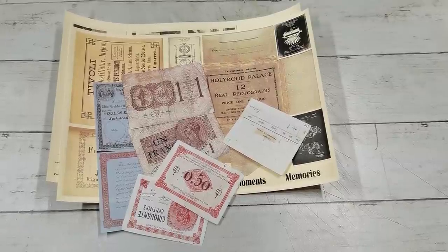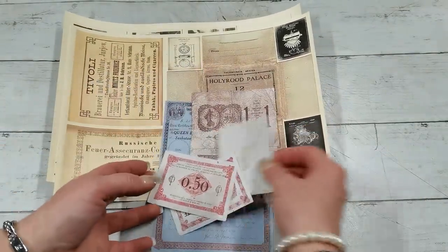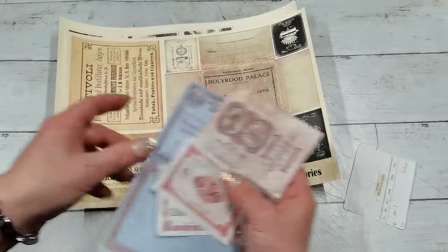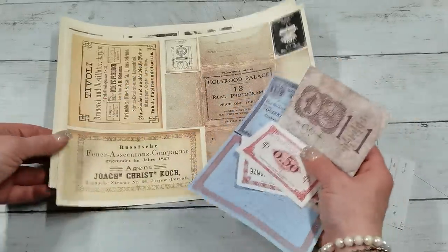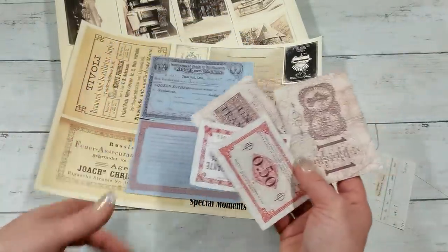Hello everybody, welcome to my channel. It's Eva from Bohemian Crafting and today I'm coming to share with you some vintage things I had in my stuff. I've got them now as a digital on my Etsy — the link will be down below. All of this is together in one listing on my Etsy.